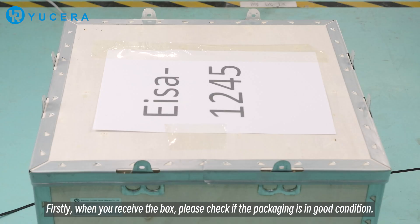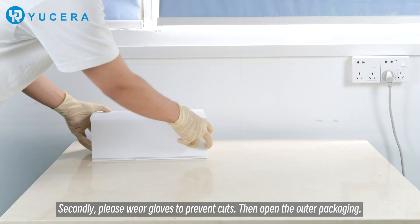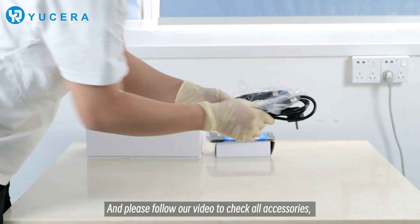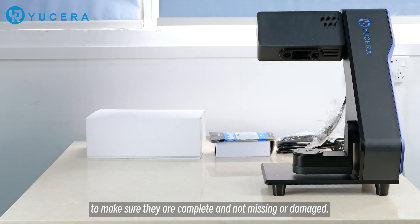Firstly, when you receive the goods, please check if the packaging is in good condition. Secondly, please wear gloves to prevent cuts, then open the outer packaging, and please follow our video to check all accessories to make sure they are complete and not missing or damaged.